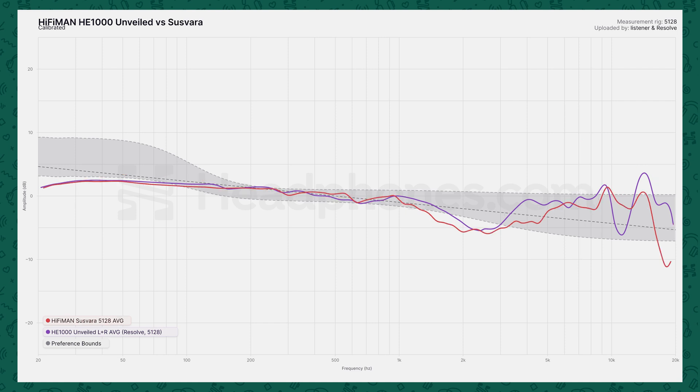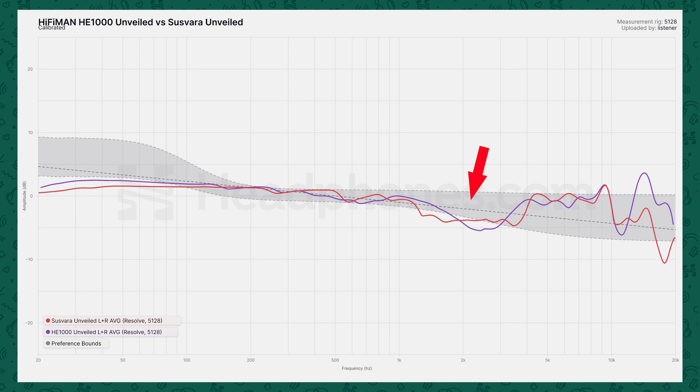Compared to the original Susvara, you can see it is a little bit more dipped in that same midrange section around 2 kHz as it goes into the ear gain. The Susvara is still not quite as bright in a number of different places as the HE-1000 Unveiled. And compared to the Susvara Unveiled, that's actually the one that has the midrange dip filled in the most. It's slightly shifted, but the treble features are pretty similar between the two. The Unveiled just seems to have more air up top, whereas the Susvara Unveiled was a bit more relaxed, making lower treble features around 6 kHz or 4 kHz stand out a little bit more.